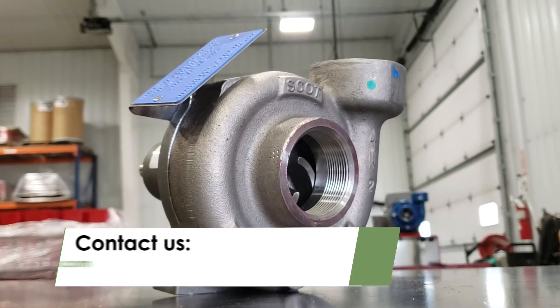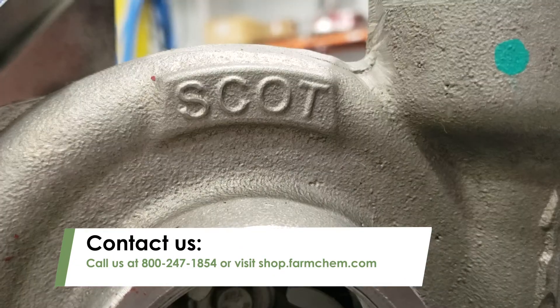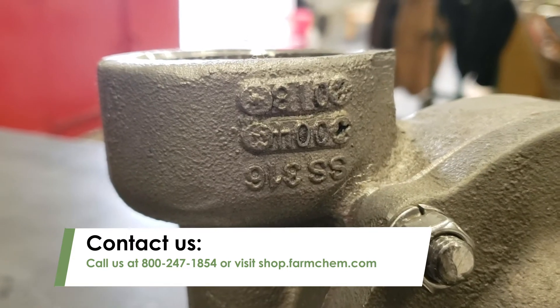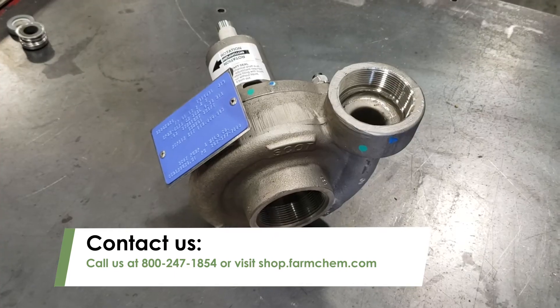For more information on Scott bulk pumps or to order, call us at 800-247-1854 or visit shop.farmchem.com.